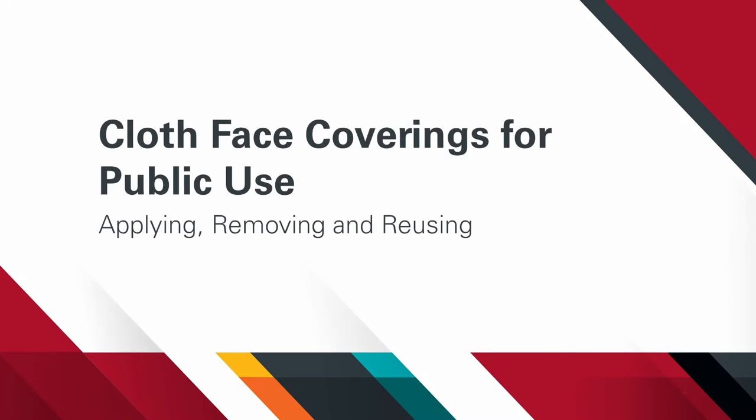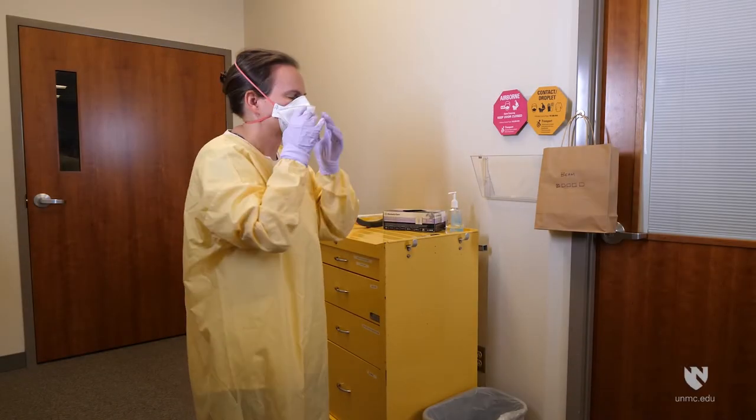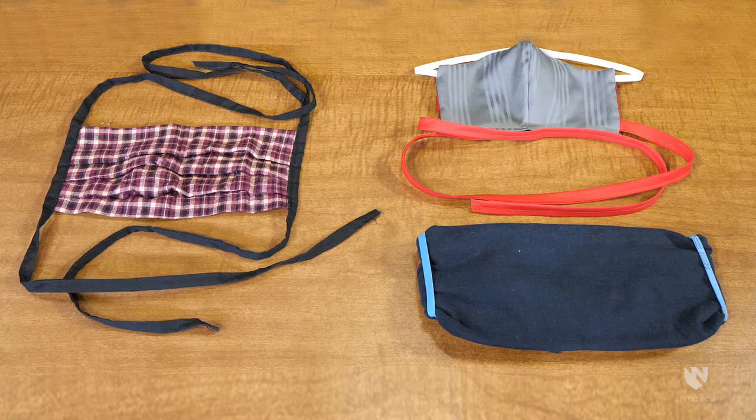In this video, we'll discuss important points for safe use of cloth face coverings. Respirators and surgical masks are important tools for healthcare providers. Cloth face coverings allow non-healthcare providers to stay safe without impacting critical healthcare supplies during a pandemic or epidemic in our community. Wearing a cloth face covering will contain most droplets spread during common activities such as talking, singing, coughing, and sneezing.